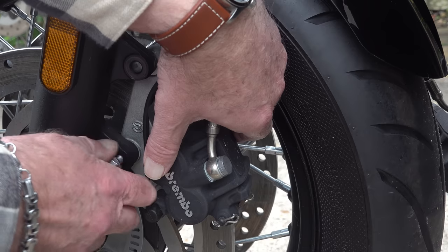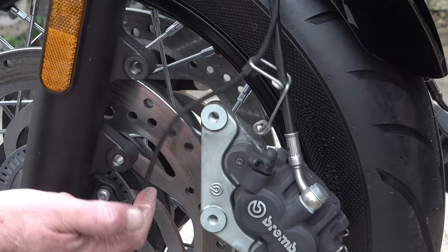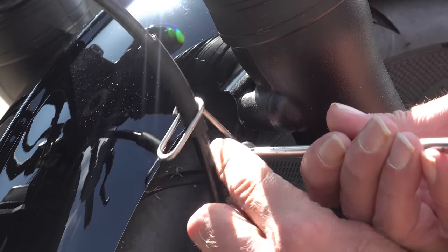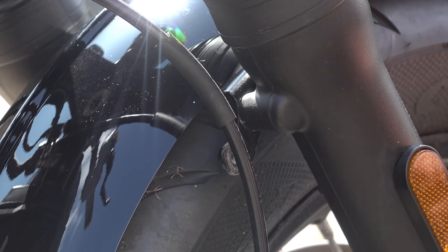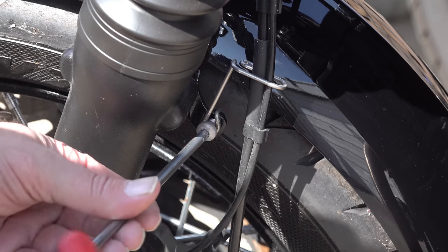I know it does look a bit like I'm fumbling around a little bit with some of these tasks — what you have to remember is I have to give the camera the best angle of view so that you can see what's going on, which often means I can't properly see what I'm doing with the tools. The keepers that hold the brake hoses in place will also need to be removed because these are actually fastened onto the mudguard itself. Once you've got those off you can go ahead and remove the front wheel.